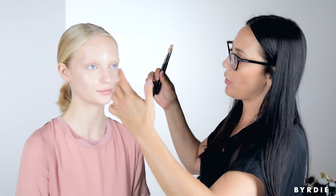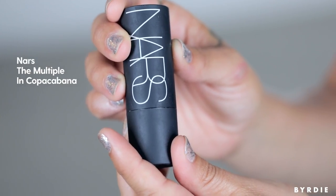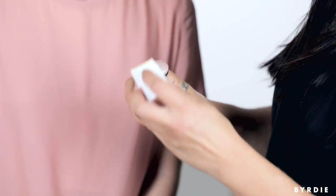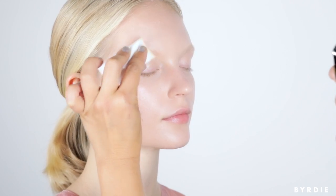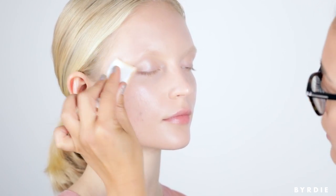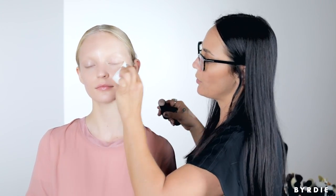You can see even with the slightest amount of product what a difference it makes. I'm going to continue with highlighting, then conceal anything Madison needs, and then do slight contouring. I'm using Nars Multiple Copacabana applied with a damp sponge to create a veil of light along her cheekbones, over the eyelid, up onto the temple bone, a little in the middle of the nose, and slightly on the tip of the chin. I'm using the back of my hand as a palette to remove any excess product.